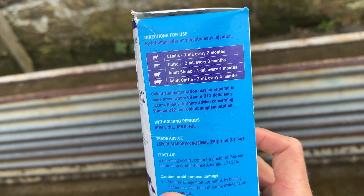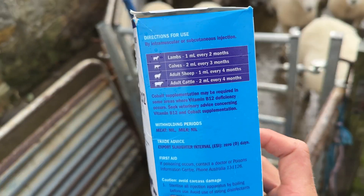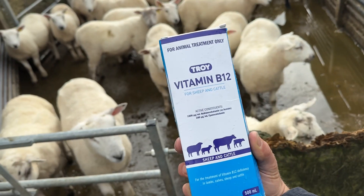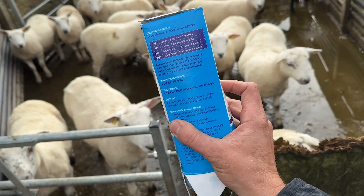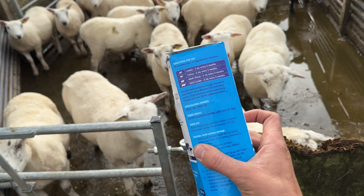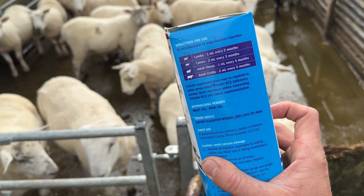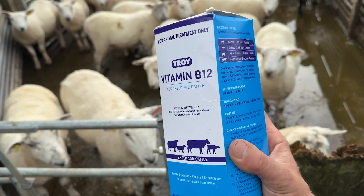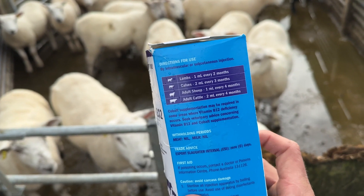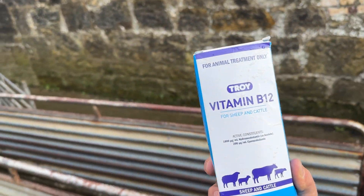With Smartshot you give store lambs 0.5ml and it lasts six months. With this it's 1ml and it lasts two months. This bottle here is £114. It's much cheaper than Smartshot which is roughly £500, but when you actually work it out, it's probably similar priced — Smartshot does six months and it's half the dose. But if you're just doing a few store lambs, this is a good option.